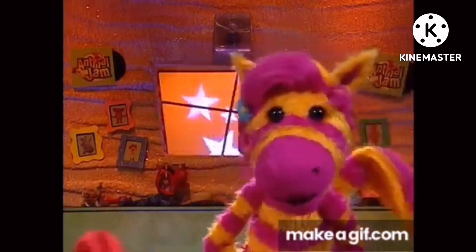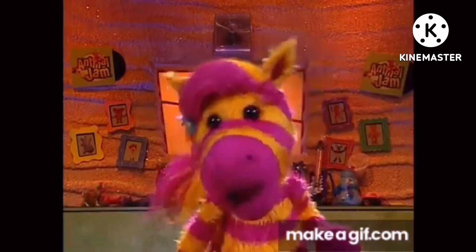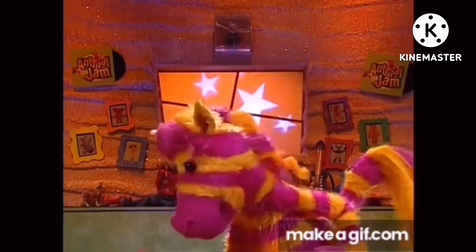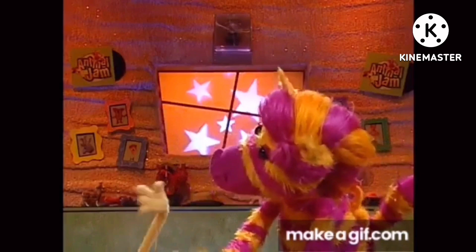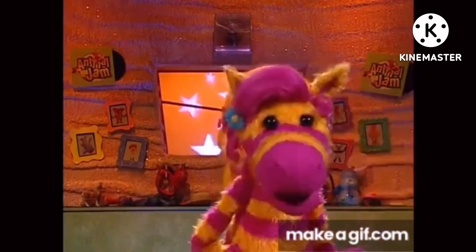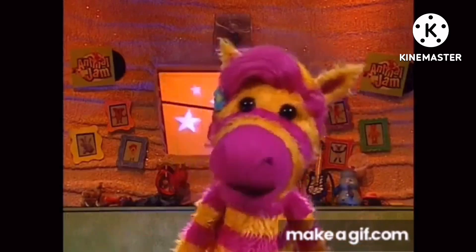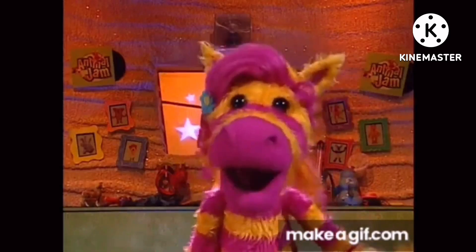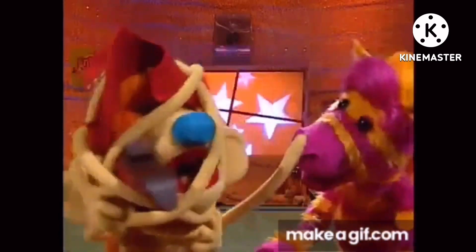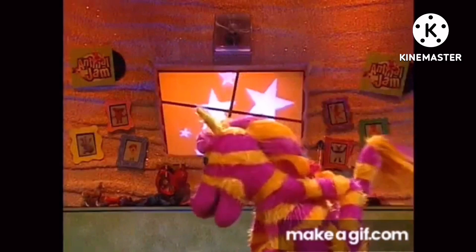I think Waffle might be taking this perfect hug thing a little too far. I mean, all he wanted to do was give his mom a great hug. Now look at him. Mustard-free leg stuck in here. For me, a hug doesn't have to be super fancy to be perfect. It could be really simple. It just has to have feelings. I have no feeling in my toes. Not that kind of feeling, Waffle.